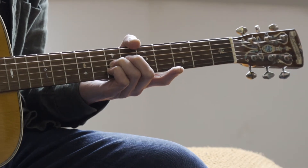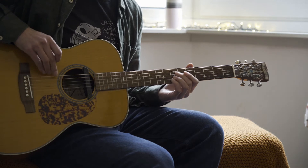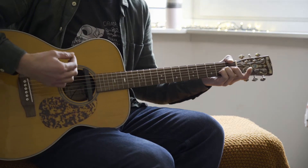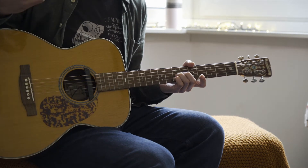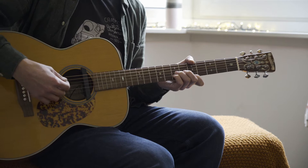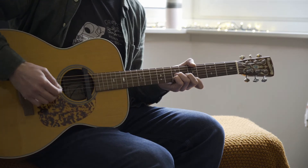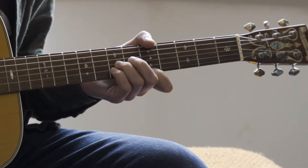Everything open there — you want to be letting everything ring out, playing everything apart from the low E and A. When we get there, we want to use our index finger on the fifth fret of the high E. So off and on.